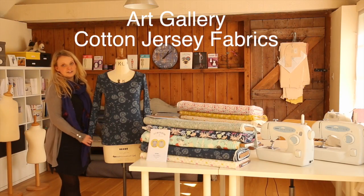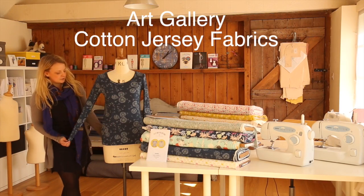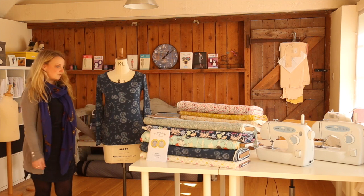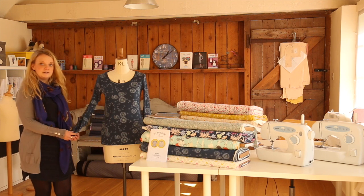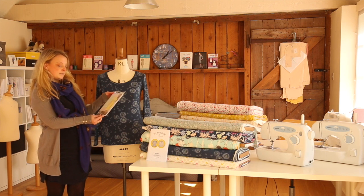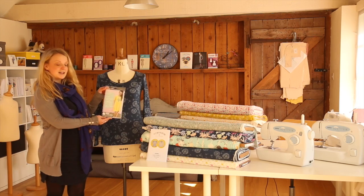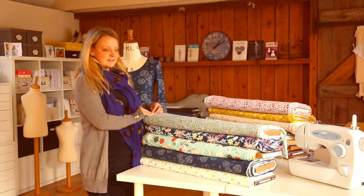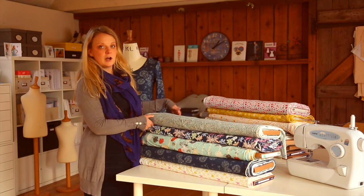These are our Art Gallery cotton jersey fabrics. This top is the Tilly and the Buttons Agnes top. These fabrics are great for basic t-shirts and tops. You could also do a pattern like Sew Caroline's Out and About dress. We have many patterns and designs and they're all unique and colourful.